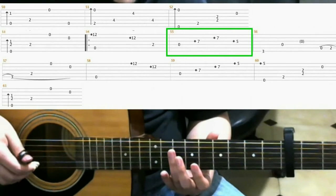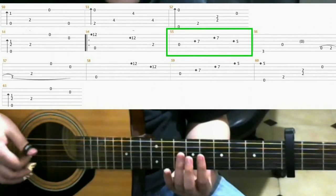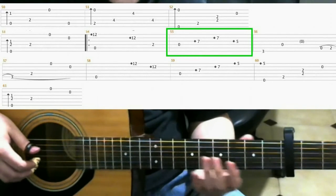5th fret, 3rd string, index finger harmonic. So that would be...